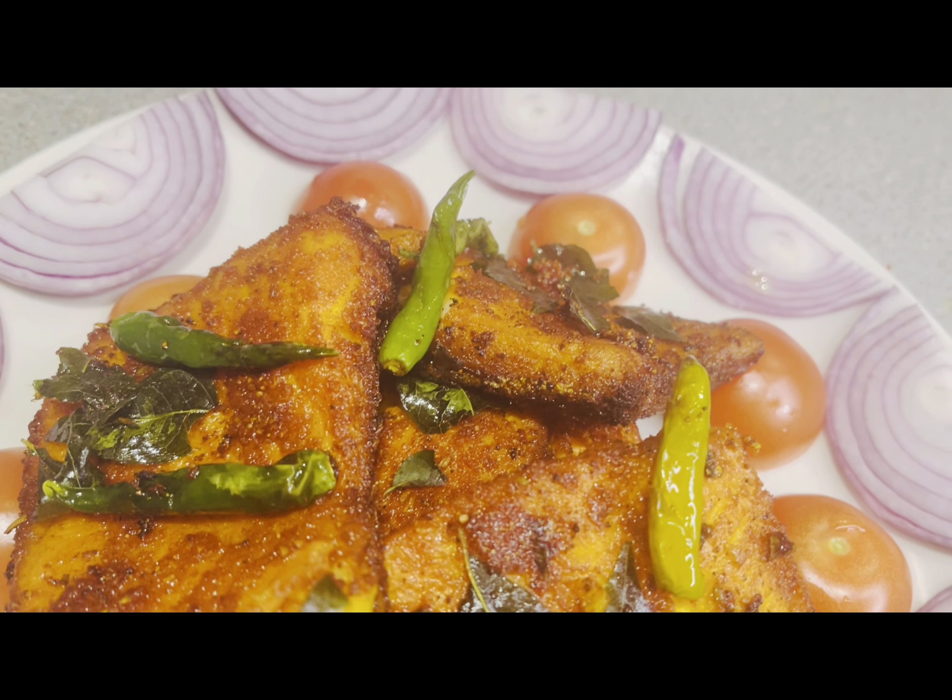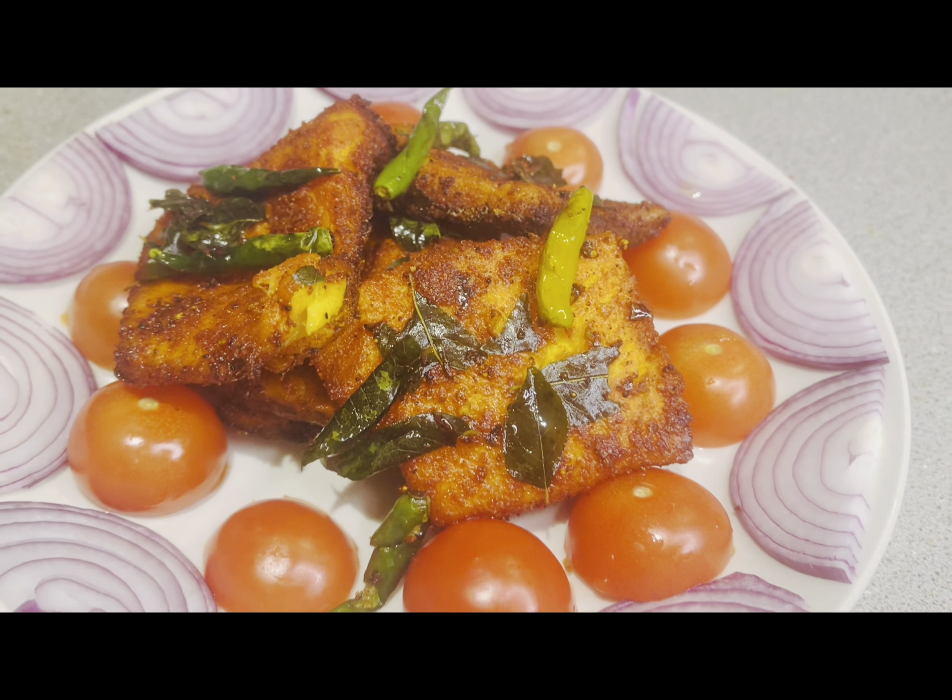The ingredients are all things you have at home. You can try this recipe — you will enjoy it. Thank you very much.